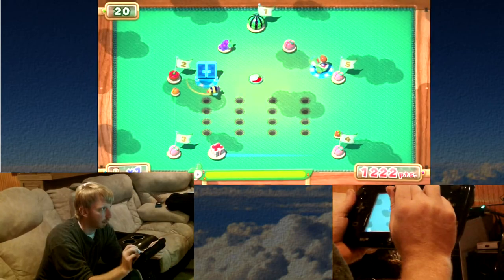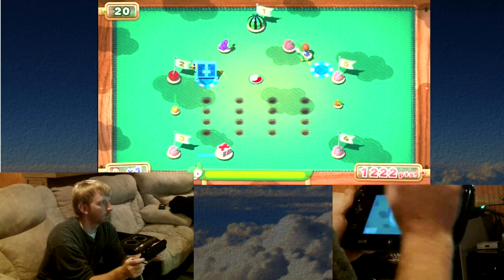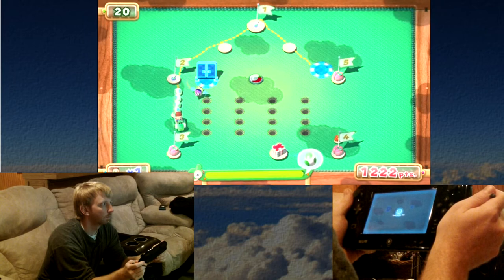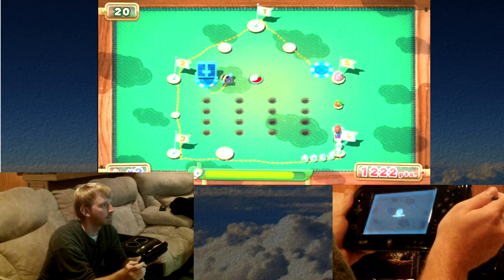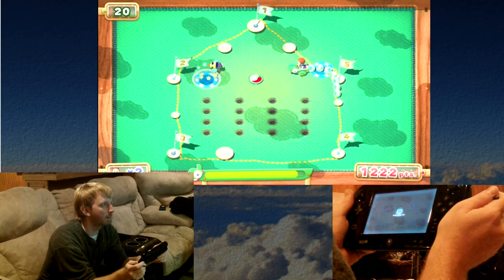This one's pretty easy, it's just a house. One up! So even if I somehow die, I should win. I think I eat the bee too.